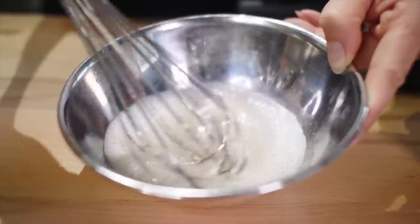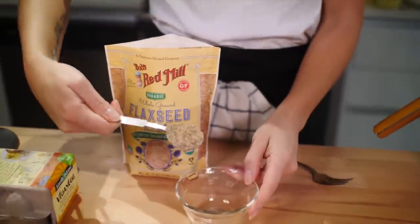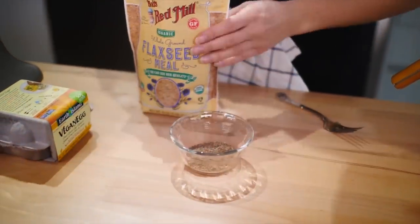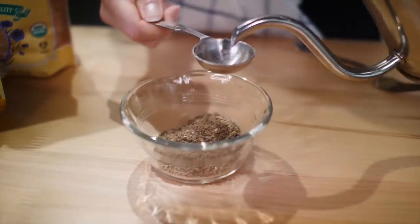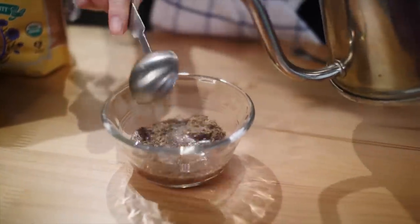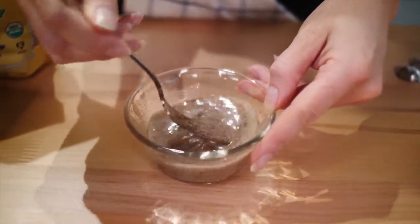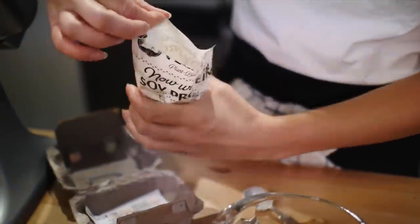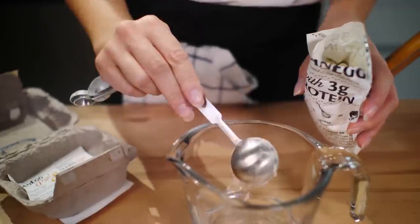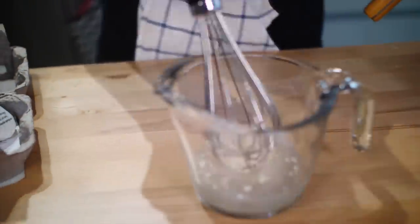Then you just want to whisk the aquafaba until it's frothed. For the flax egg, again we want two eggs, so I'm using two tablespoons of flax and six tablespoons of water — mix that together with a fork. For the vegan egg, we have half a cup of water and two tablespoons of the powder, and again we're going to whisk that.